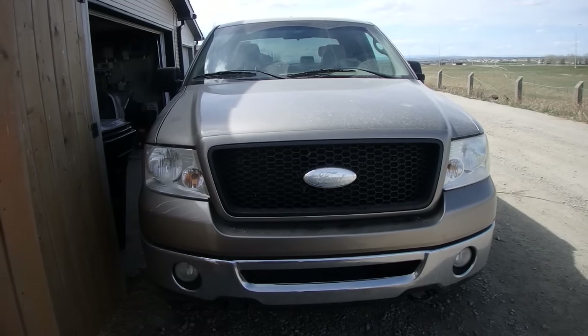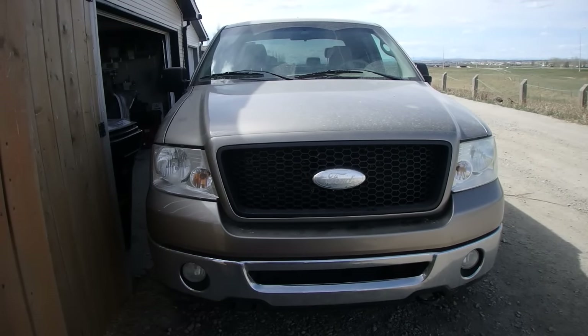In this video I'm going to show you how easy it is to change your lights in your F-150 pickup truck.